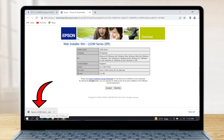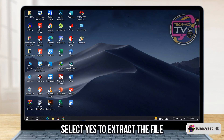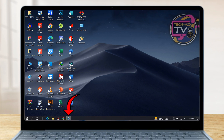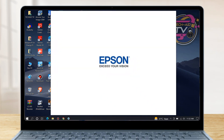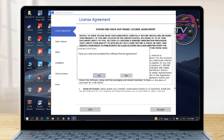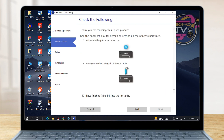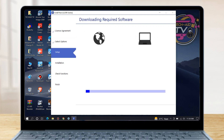Then click to open the file, then select Yes to extract the file. Let's start the installation process. On the license agreement, select Accept. Have you read and accepted the software license agreement? Click Yes. On the additional agreement, simply click Next. Put a check on the checkbox if you have finished filling ink into the ink tanks, then click Next. The system is now downloading and installing the required software — wait for it until it's finished.